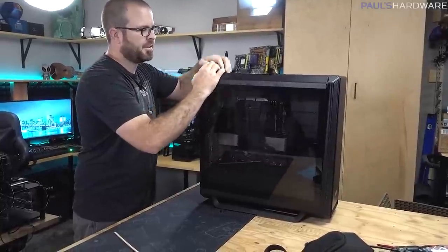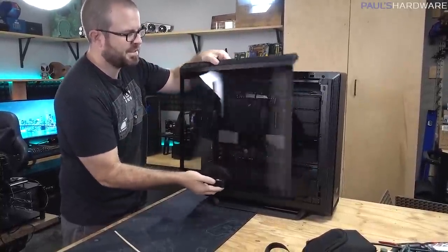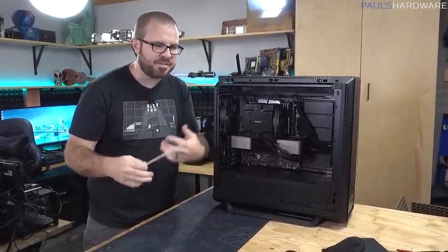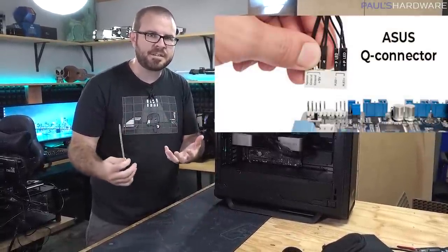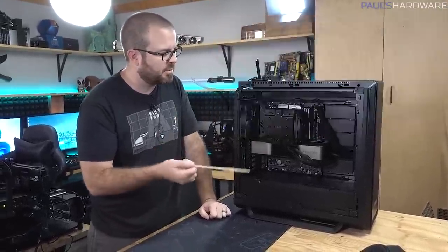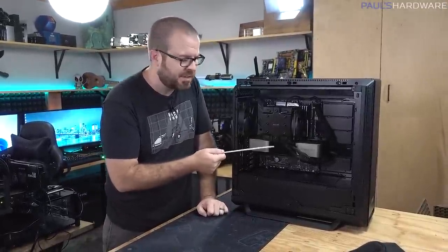Let's get the headline topic for this video out of the way first, because it's just one of those features that has popped up. It's an Asus feature that reminds me a little bit of stuff they've done in the past, like their Q-connector, which was supposed to help with the front panel connectors. But this one is solving an issue that I'm having right now with this particular build.